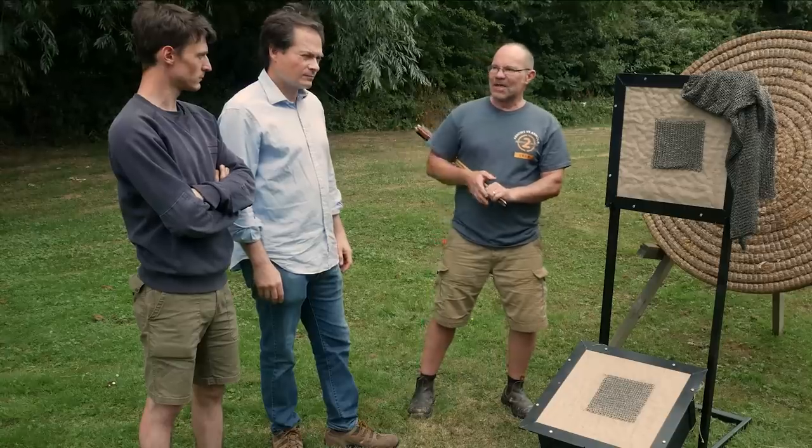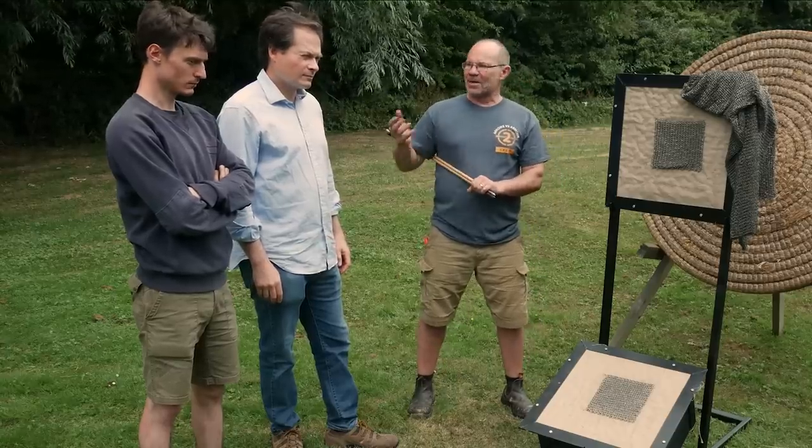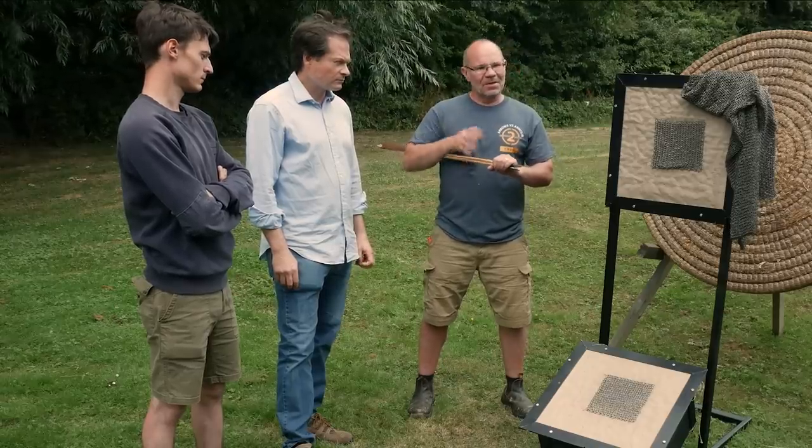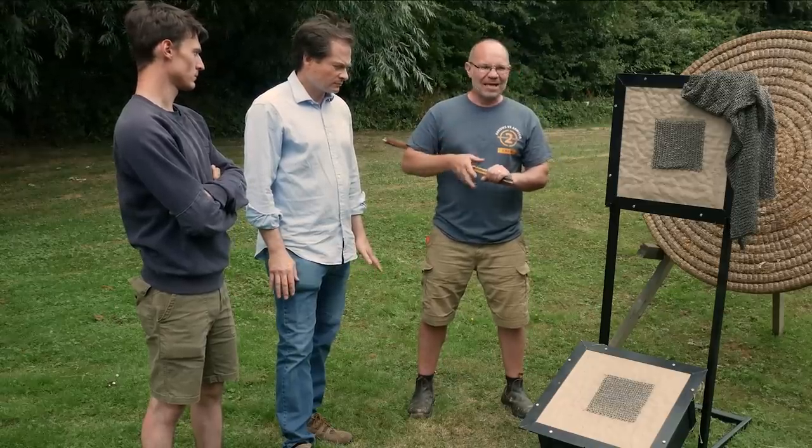Hi, it's Todd from Todd's Workshop here, and we're back with another film from Arrows Versus Armor 2, again with Toby Capwell and Augusto Berbron — our historian and our armorer. Not only is Toby a historian, he actually writes history books on armor, so he is explicitly qualified to talk about this. These two guys know so much more about it than I do, so I'm going to hand over to them very quickly and really let them take it forward.